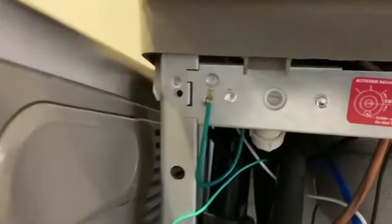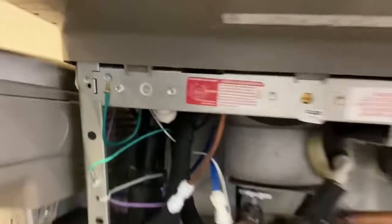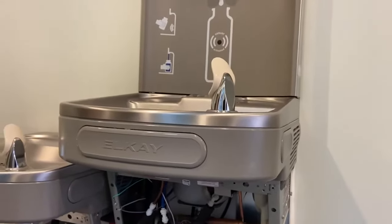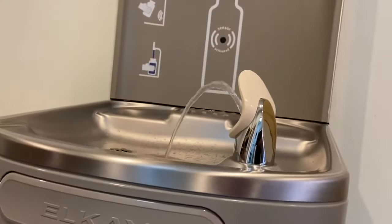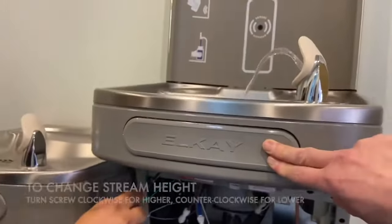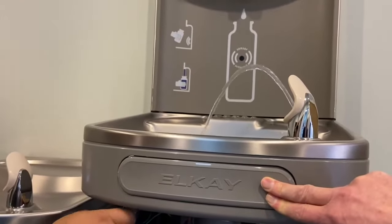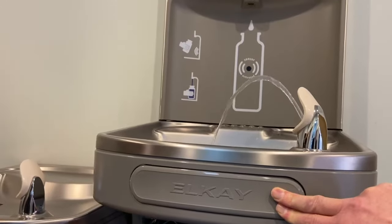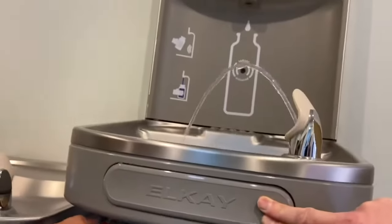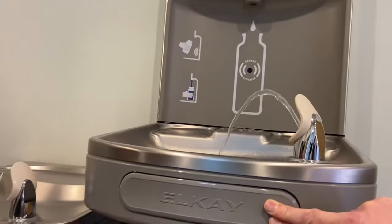The one on the left here is for stream height and pressure. Sometimes you have bubblers that go too far and spray over the edge, and sometimes they're too small. All you have to do is turn that screw clockwise and you get a nice strong stream, which is great during COVID if you don't want to get your mouth too close to that bubbler. If it's too far, turn it counterclockwise and you lower that stream down.